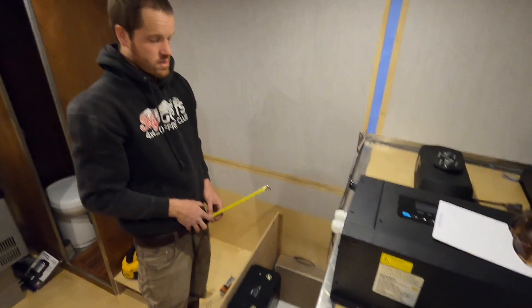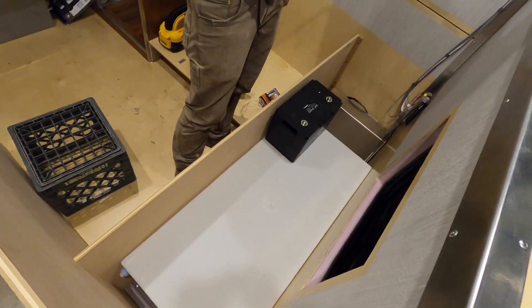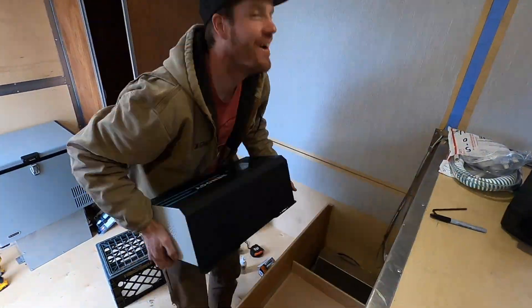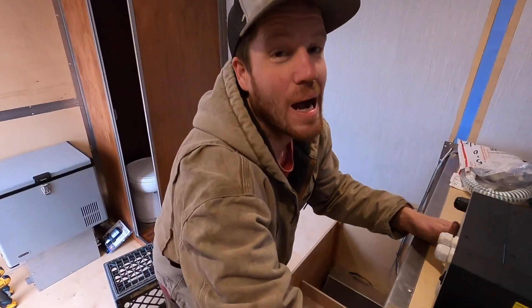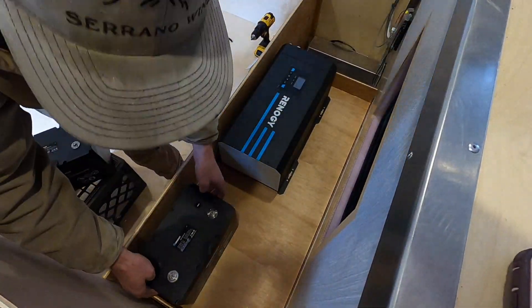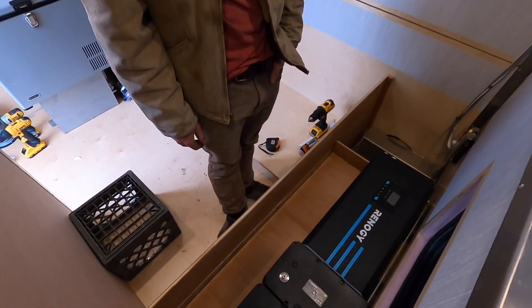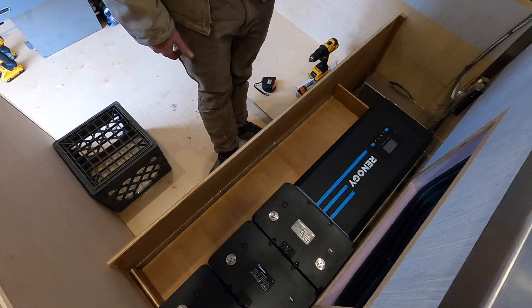We're playing origami because we're trying to make all of our energy systems fit in this one box above the water tank. I mostly just didn't want to have to lift this heavy thing. So we're starting with 300 amp hours of battery and we've left room in our tray to add additional batteries if we feel like we need more capacity.